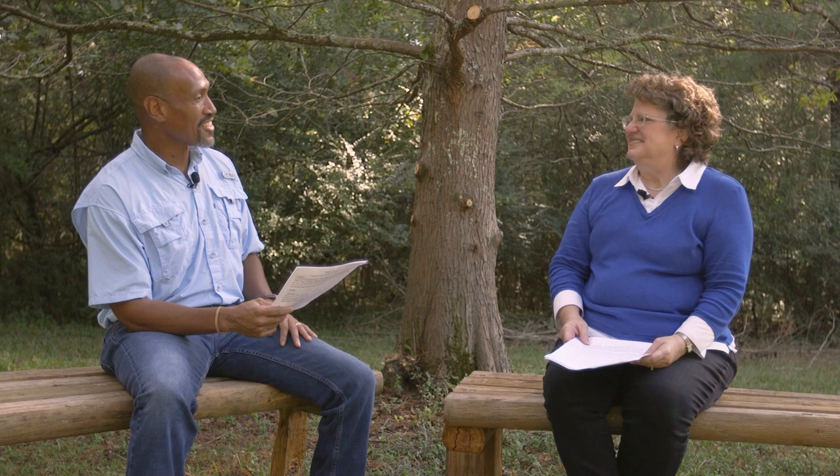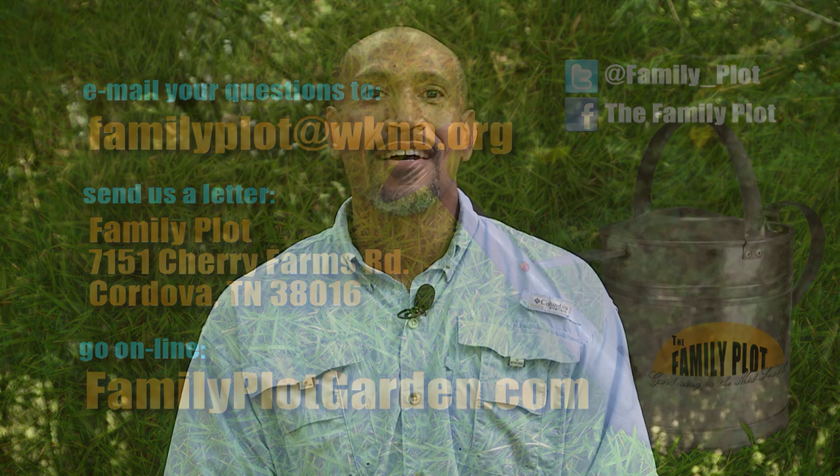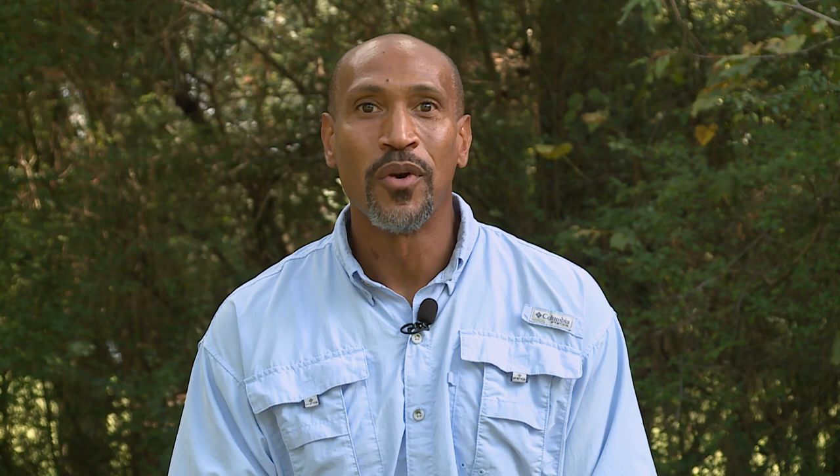Thank you, Joellen. Remember, we love to hear from you — send us an email or letter. The email address is familyplot@wkno.org and the mailing address is Family Plot, 7151 Cherry Farms Road, Cordova, Tennessee 38016. Or go online to familyplotgarden.com. Thanks for watching. It's getting to be the end of the growing season — we hope your garden did well. If you have a problem, go to familyplotgarden.com and click on the Ask Us Your Gardening Question banner. Be sure to join us next week for The Family Plot, Gardening in the Mid-South. Be safe.